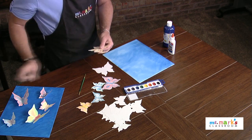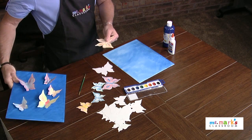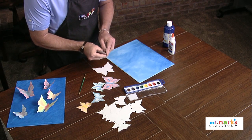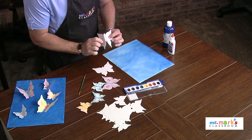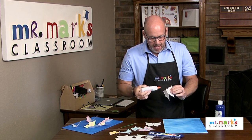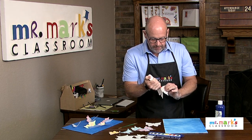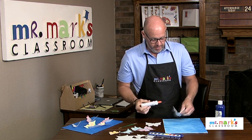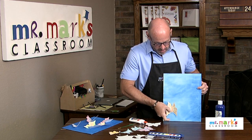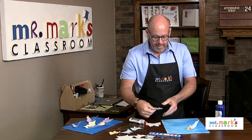Once everything is dry, start gluing them on. We want these butterflies to stand off with their wings, so fold over the wings first so you have an idea where to put the glue. Help the kids remember that butterflies go up, not down — if this is the top, you'd want them going up, and you can place them all along here any way you want.